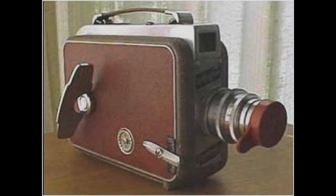A few months ago when I was doing that video called Cameras I Have Known, I failed to mention the movie cameras. Well, here we go.